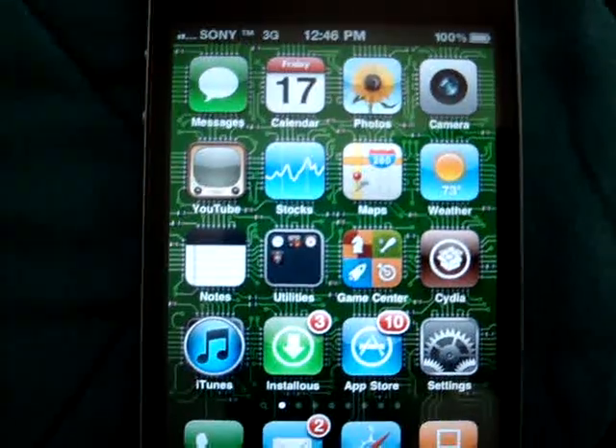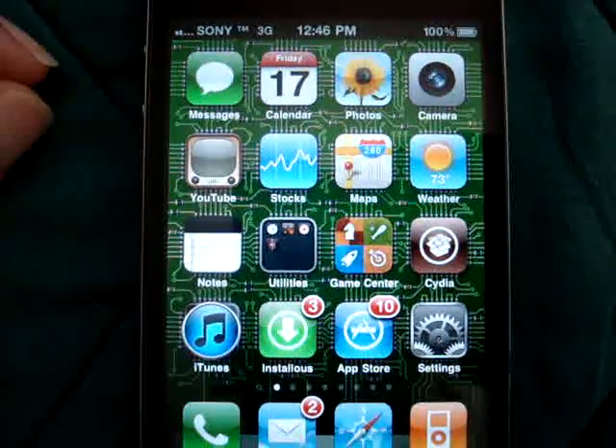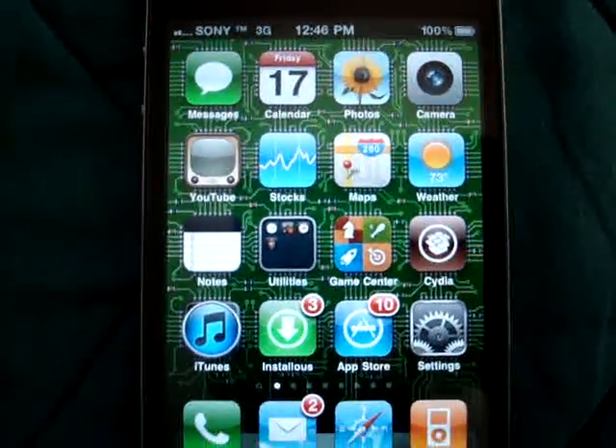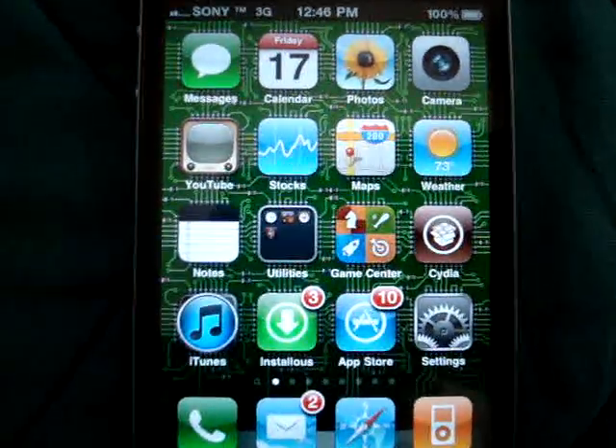I'm going to mention that this dock is a trial version. It gives you a three-day trial to try it. It's five dollars to purchase it. I've purchased it already, so it's really cool.